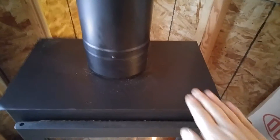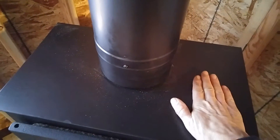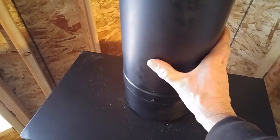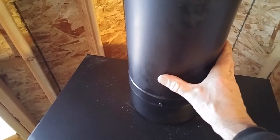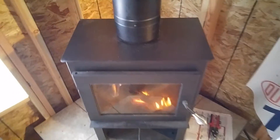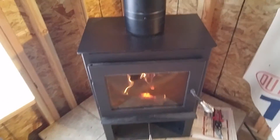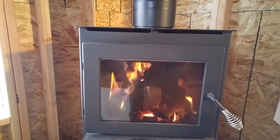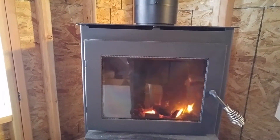I cannot hold my hand on the stove, but I can right here on this double wall dura vent stove pipe. So I guess maybe that was a good purchase. Anyway, thanks for watching. Be sure to like, subscribe, and keep moving forward.